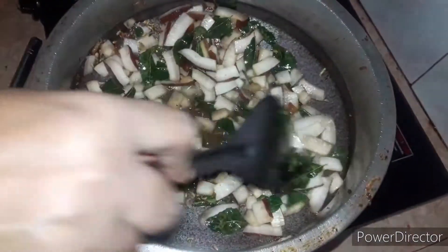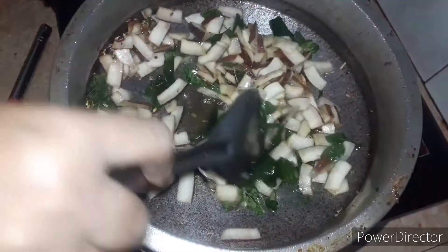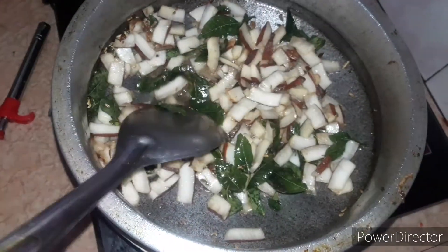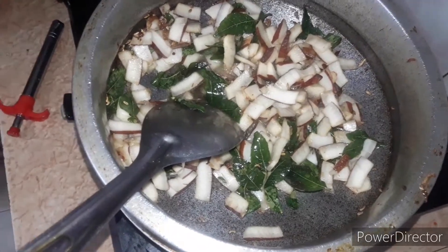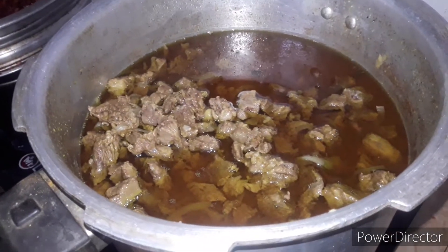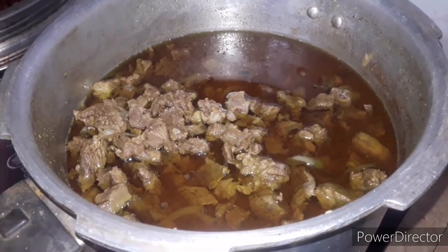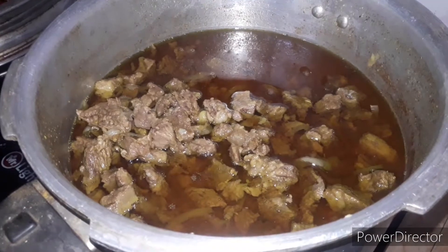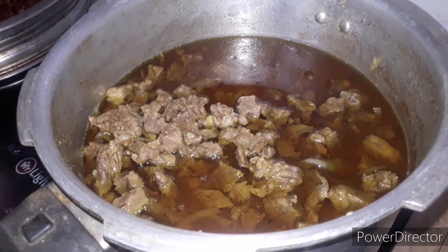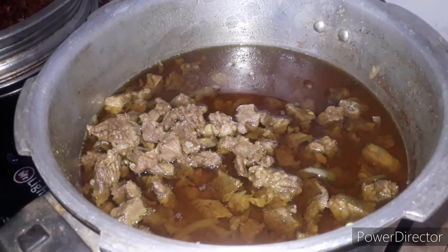I use the fried. I know the chicken is very easy. I cook beef with fresh pork.